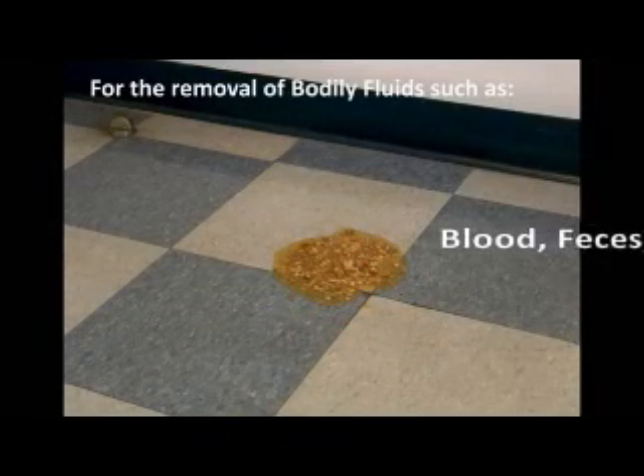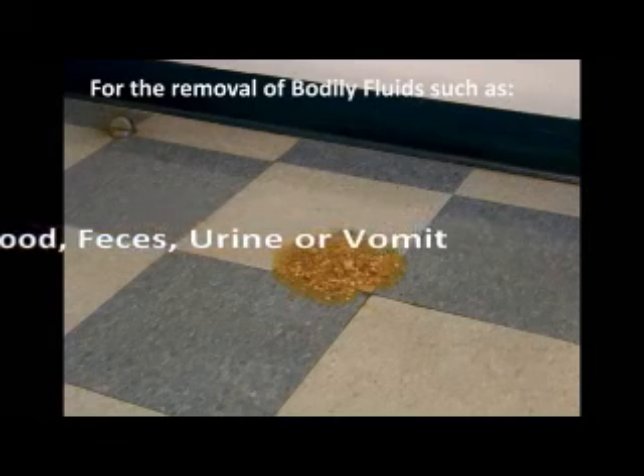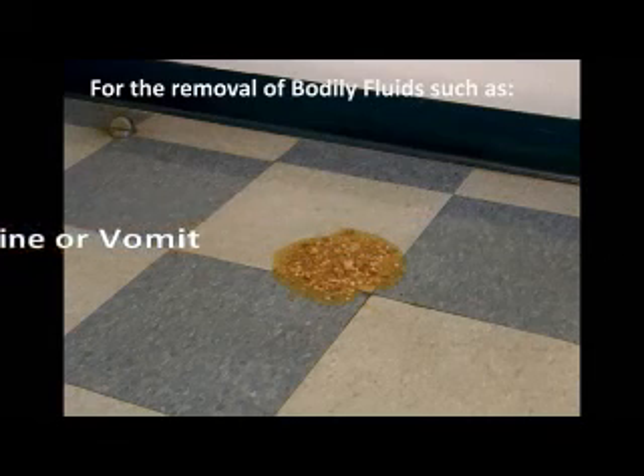The kit can be used for the removal of bodily fluids such as blood, feces, urine, or vomit.